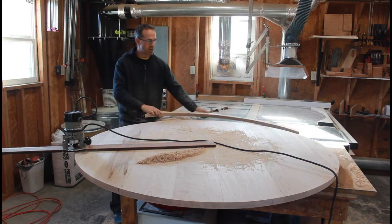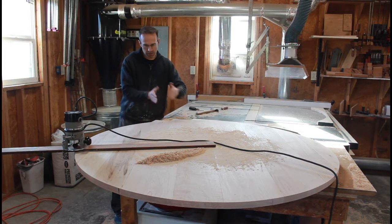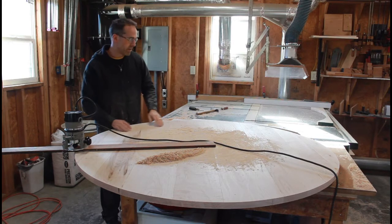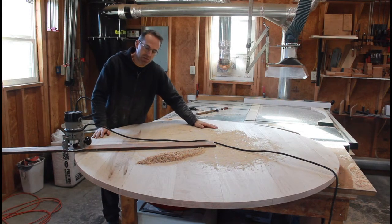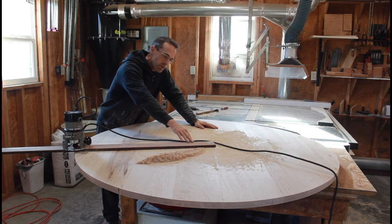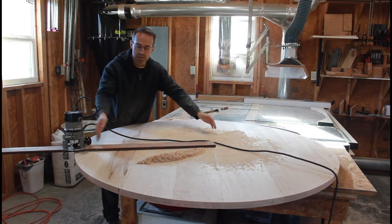I had my original glue up here — you can see the edges, all my boards glued up. The next step was to cut it into a circle. There are lots of fancy jigs for this, but really all you need is a router, a straight bit, and a board that's longer than your radius.